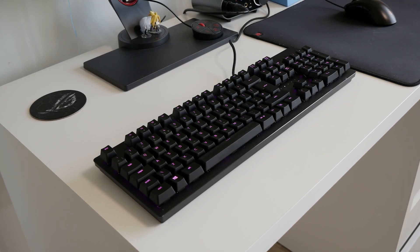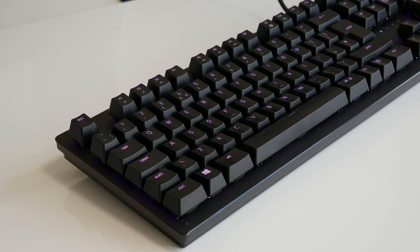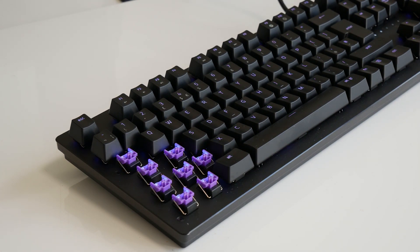This, meanwhile, is a relatively new Razer Huntsman, and thus you can still buy it. It's a full-sized keyboard that features their purple and tactile optical switches.